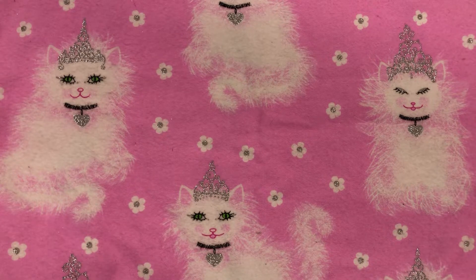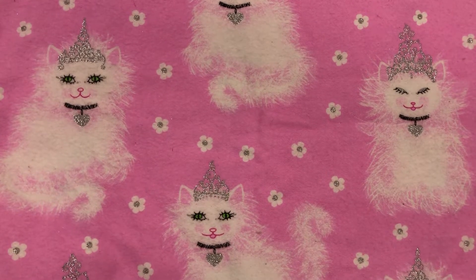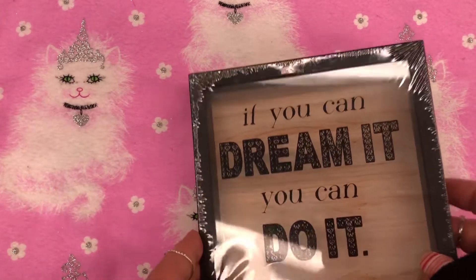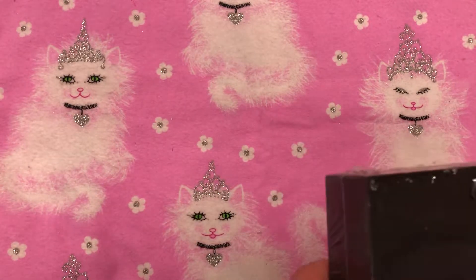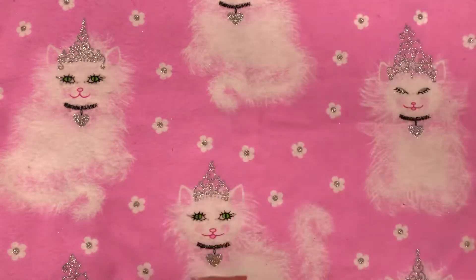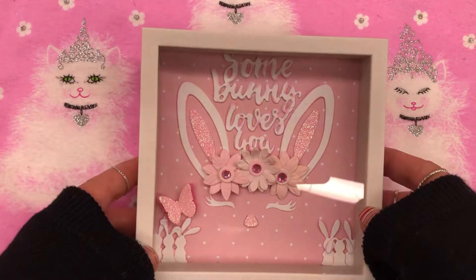I always see people make these really awesome shadow boxes, so I thought, let me see if I can make something similar. I had one of these but it was white, so I took a razor blade and scraped all the paint off of it — I think that's just paint on there. I took apart the back, and even if you have a black one, you can put some gesso on it and paint it.